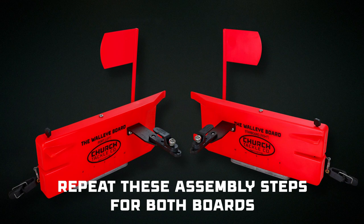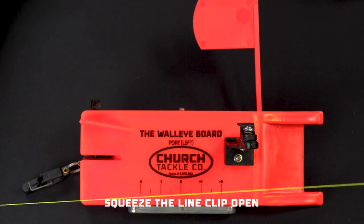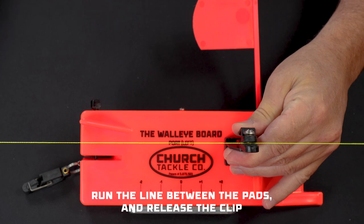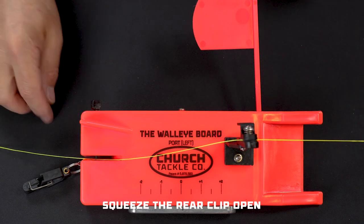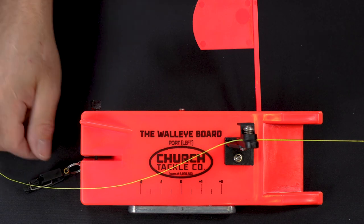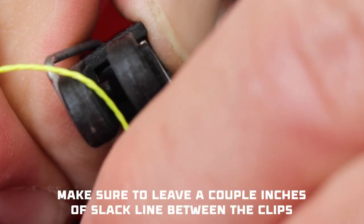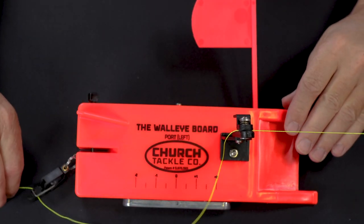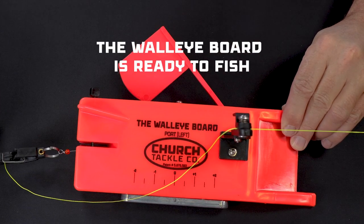Of course you'll need to repeat all of these assembly steps for both boards. To connect your walleye board to your line, simply squeeze open the line clip, run the line coming from the reel through the opening between the clip pads, and release the clip. Then squeeze the rear universal clip open, run the line behind the small pin, being sure to leave a couple inches of slack line, and release the clip. And with that, the walleye board is ready to fish.